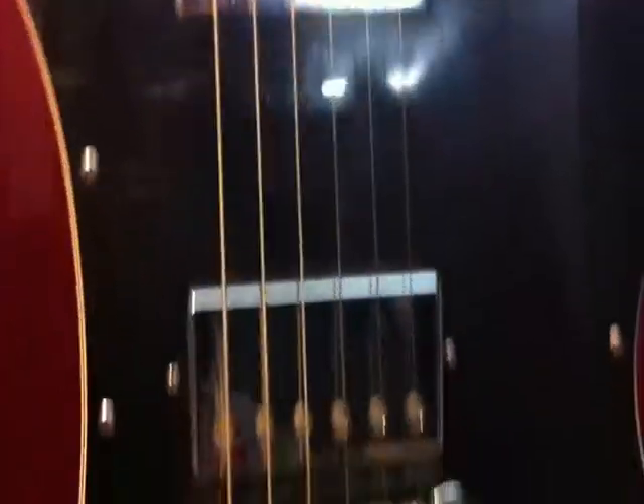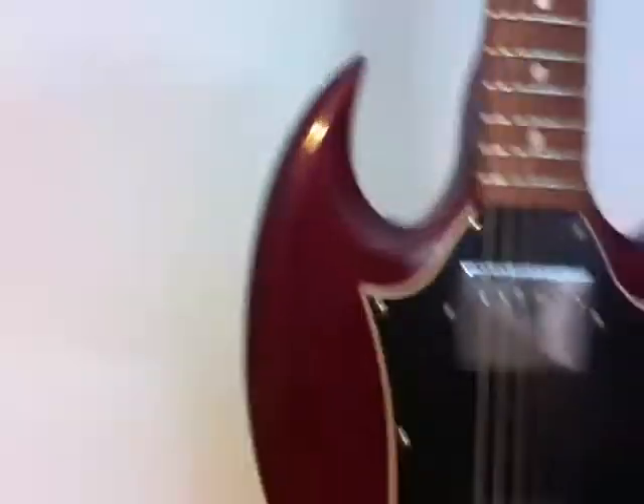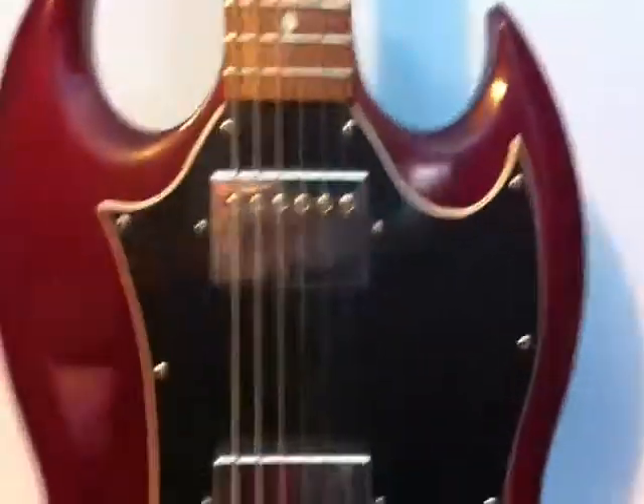It's got mother of pearl fret dots, humbucker pickups, and a rosewood body.